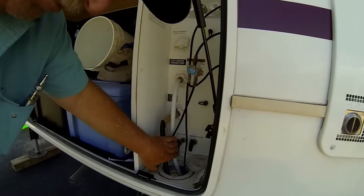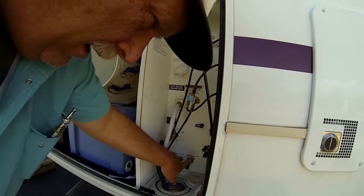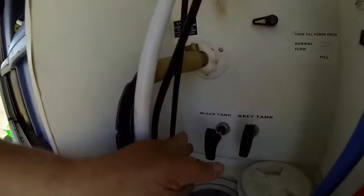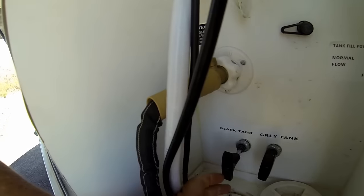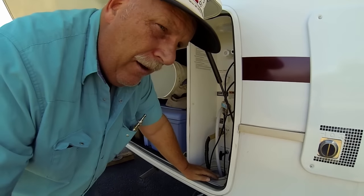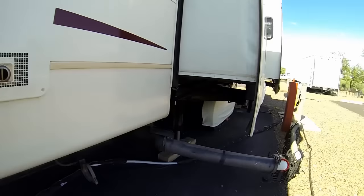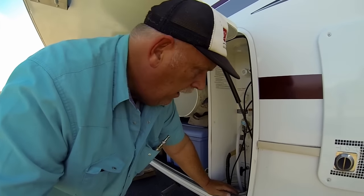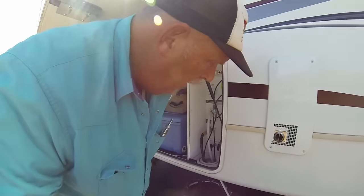Let me show you what I'm talking about. Down here I have two valves - this one's for the gray tank for our showers and stuff, and this is our black tank. If you look really closely, we cannot close it all the way, and we also have a little bit of leaking coming out of the sewage pipe there. So we're definitely not sealing when we close this.